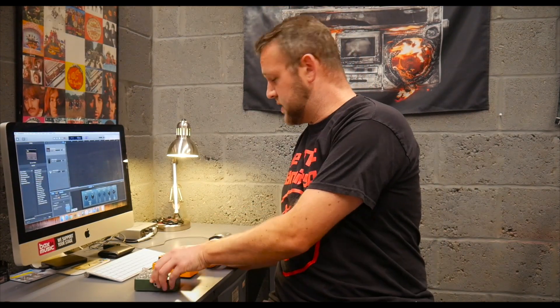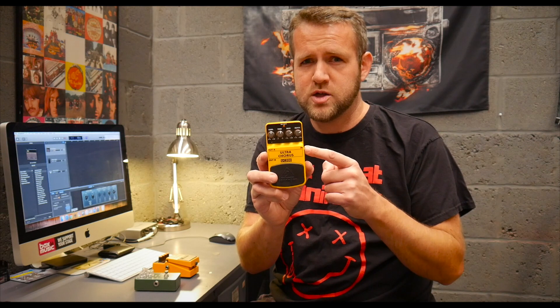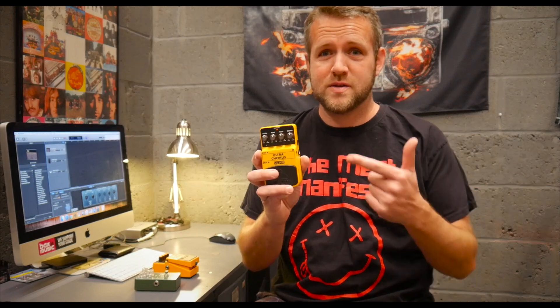In terms of other effects I use, sort of chorus, delay, that sort of thing. But for the last budget pedal board I made, I used a Behringer UC200. I had a few people mention in the comments that the UC200 Behringer pedal uses the same chipset as the Boss CH1 Chorus pedal. Initially when I actually used this pedal I was really impressed with the sound quality of it — it did sound really good. I was surprised to hear that these basically use the same chipset as the Boss CH1, so obviously it's a decent pedal.